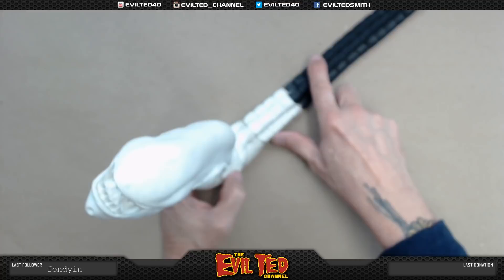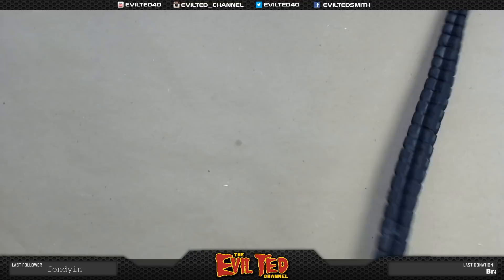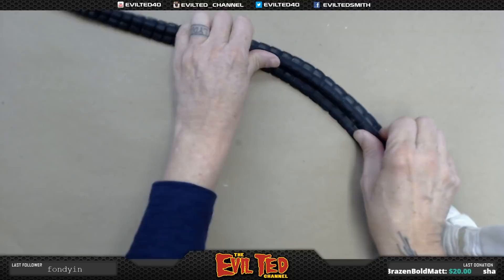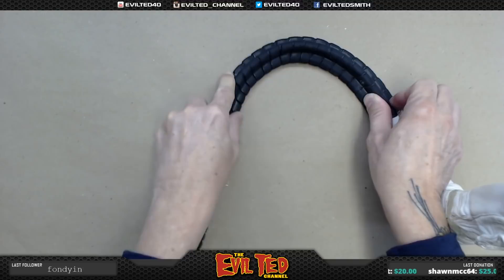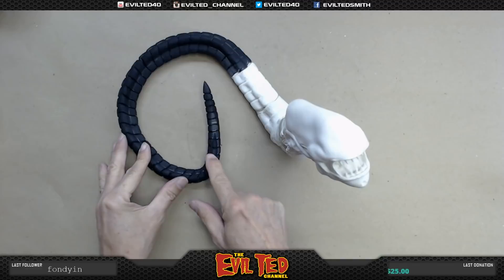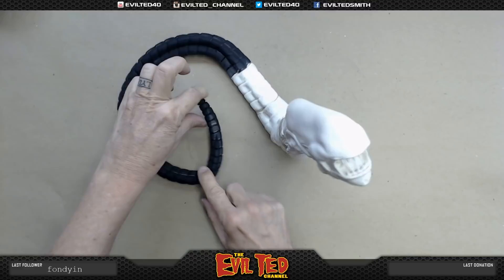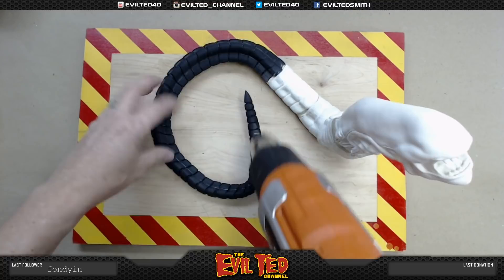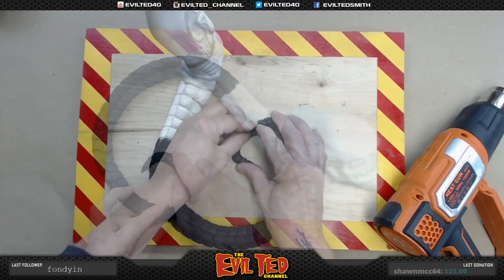I want this chestburster to stay upright, so we're going to use the tail as the base — it's going to sit like this. I'm going to now finally start to bend it. I have heavy gauge armature wire in there and I'm going to start bending it. There we go — get a nice bend on that. This looks great, it's really coming together. There's no armature wire in the very end of the tail, so what I can do is get my heat gun, bend it like so. Got a little bit of that rattlesnake vibe to it, but not bad.